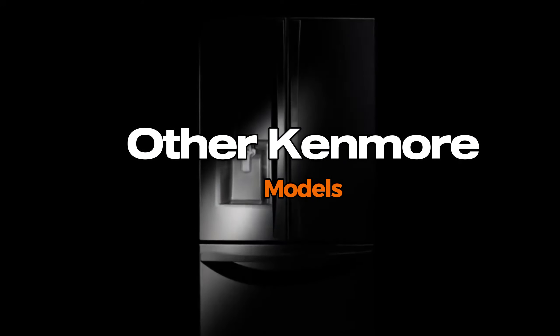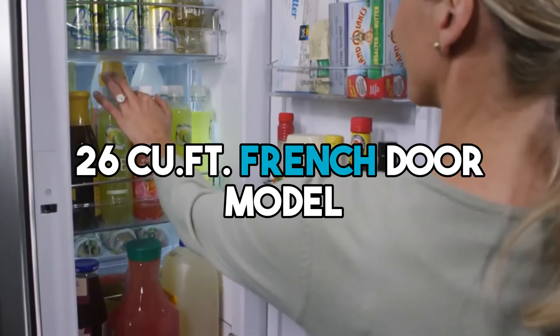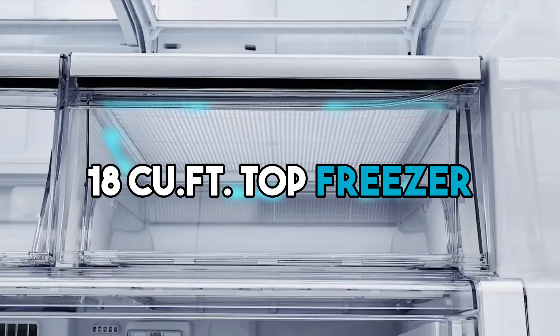Kenmore offers other models with varying pros and cons, such as the 26 cubic feet French door model, known for its large capacity, and the 18 cubic feet top freezer, which is great for narrow spaces.